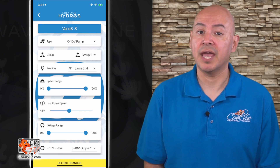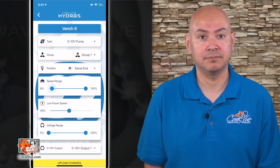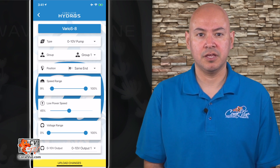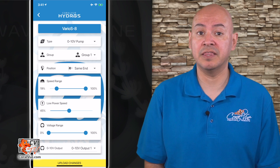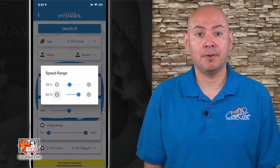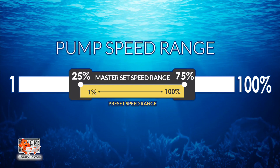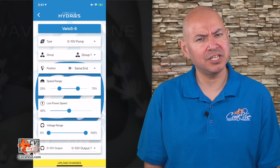Speed range: this is the master speed control for your pump, and it will dictate the overall max and min speed. Think of this as a governor. If you create a flow pattern that runs the pump in the 1 to 100 speed range, but the master speed is set to 25 to 75%, then 1% on the flow pattern would run the pump at an actual 25%, and 100% on the flow pattern would run it at an actual 75%.